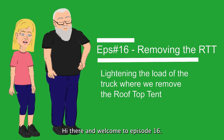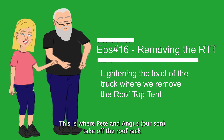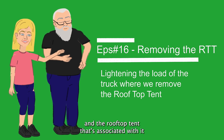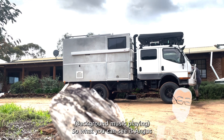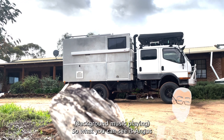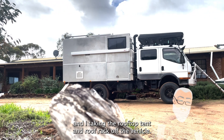Hi there and welcome to episode 16. This is where Pete and Angus, our son, take off the roof rack and the rooftop tent that's associated with it. So what you can see is Angus and I taking the rooftop tent and roof rack off the vehicle.